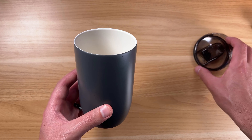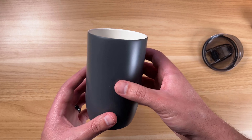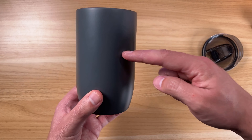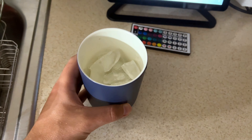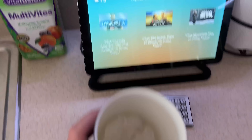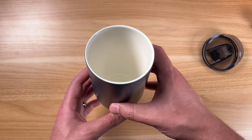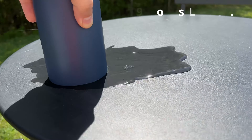Even without the lid, it does an extraordinary job keeping things cold. I did a little test — I was up at about 2 a.m., filled it up with ice cubes, went to bed, and at 11 o'clock the next morning — nine hours later — it still had a big chunk of ice in it, just sitting on the countertop with no lid.